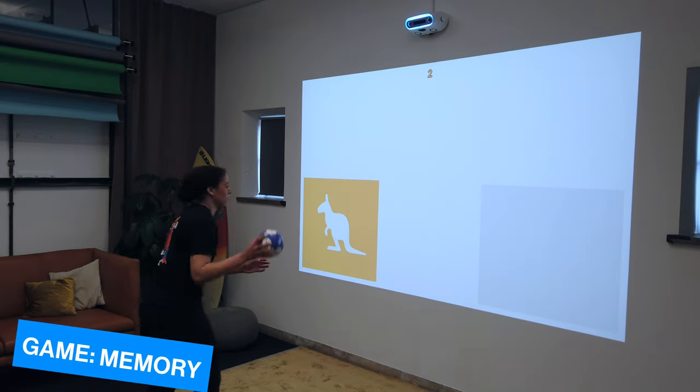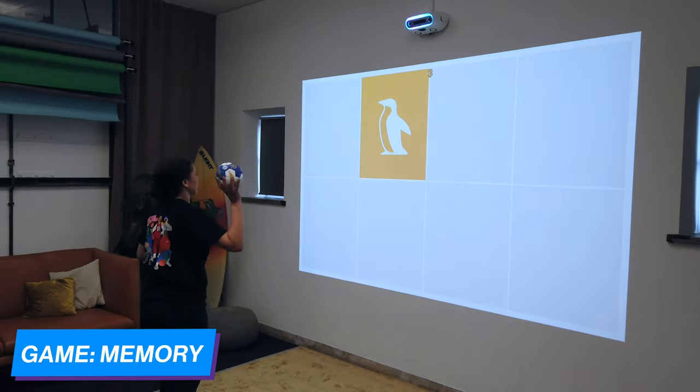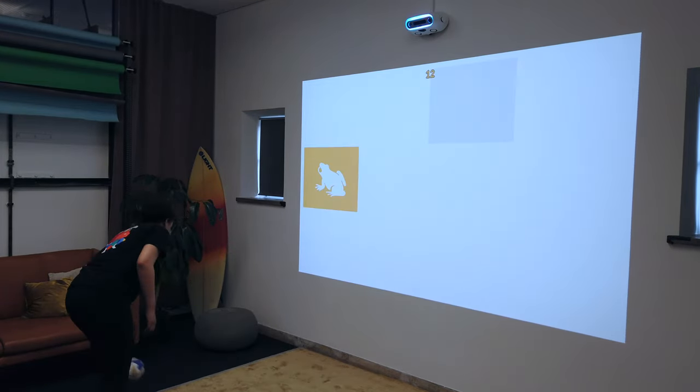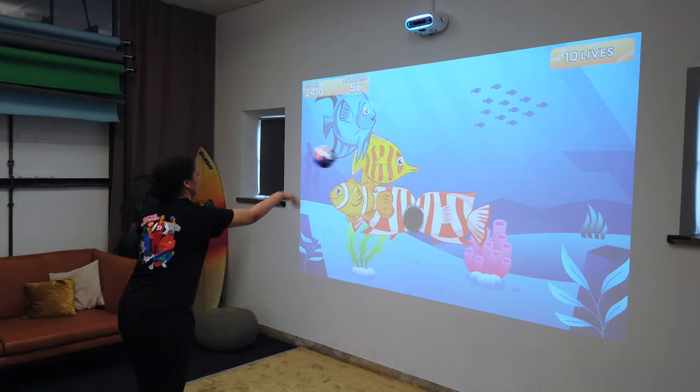Next it was a memory game, which is one of the coolest things about Limbic. You can have this device in your home and not only do physical activity, but also challenge your mind and have some educational benefits along the way.